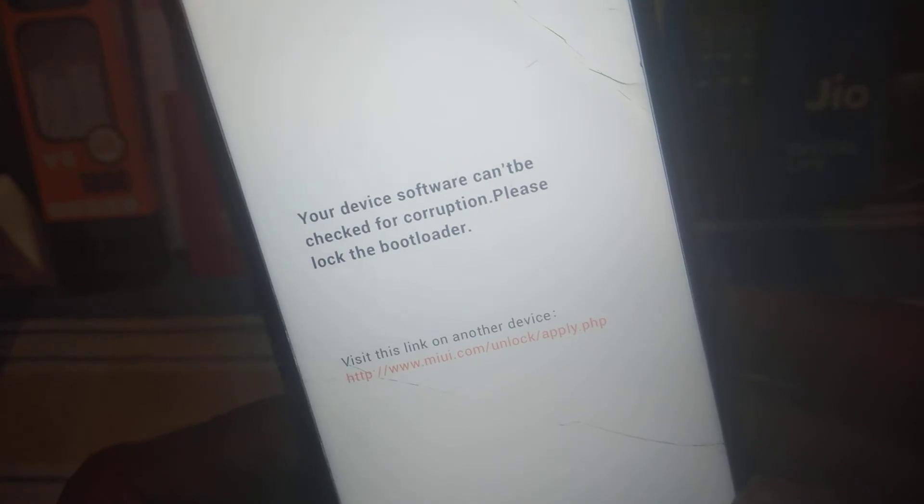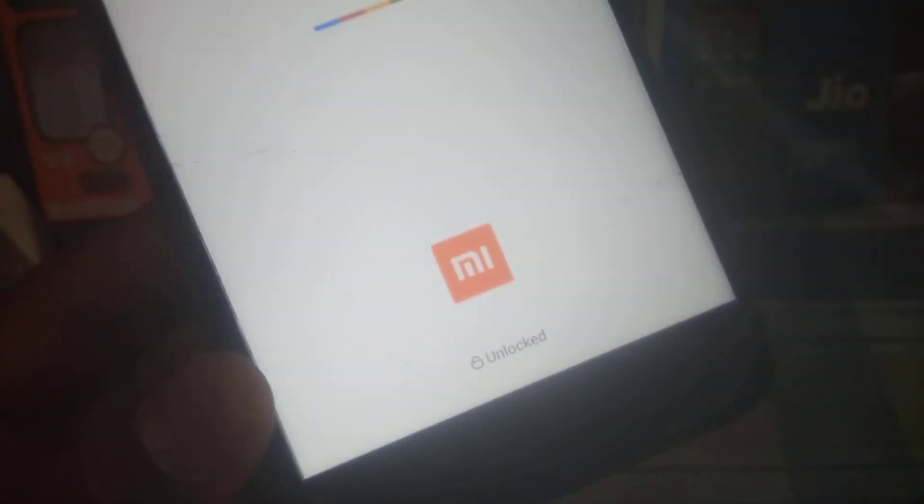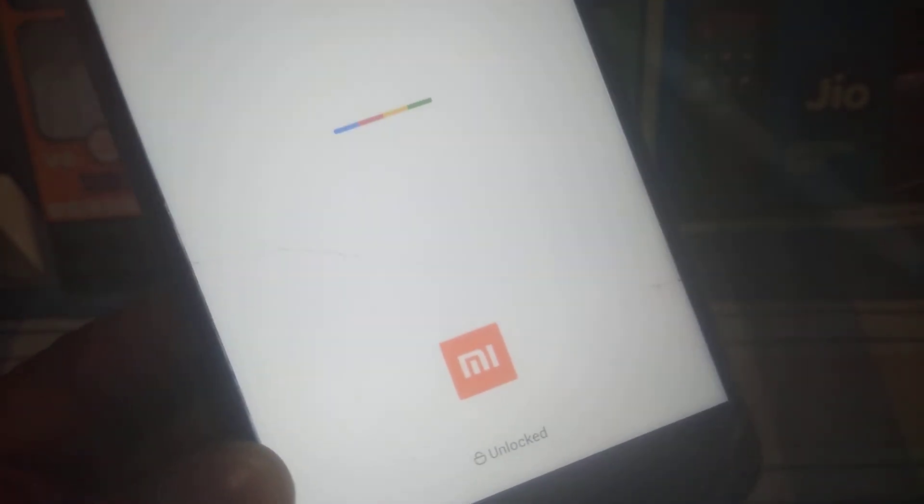If you face any network issue, then restore your EFS backup — it will solve all issues. I haven't faced any issues myself. Let us wait until the device boots; I will take you directly to the home screen.